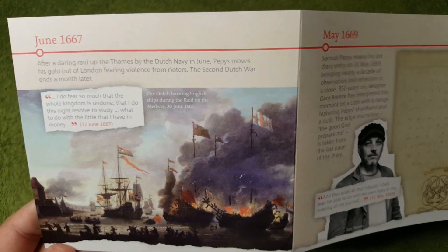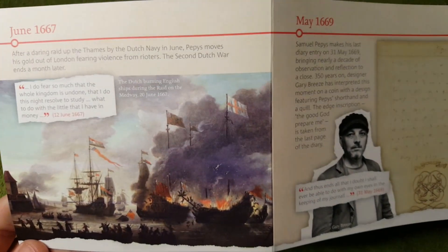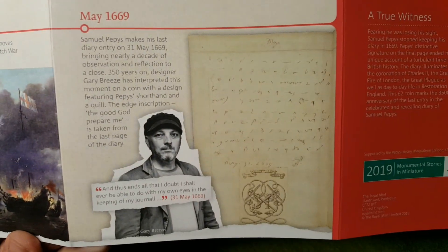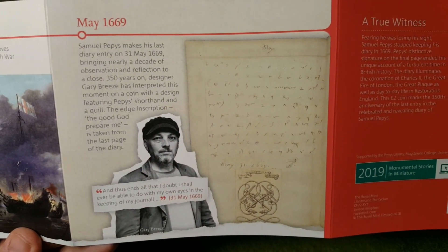Let's close this and have a look at the other side. June 1667. There are some really nice pictures inside this booklet, and again just there some more information.